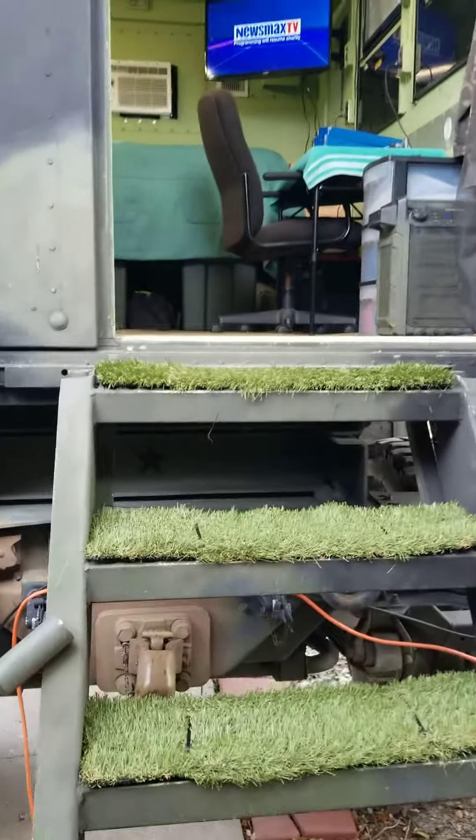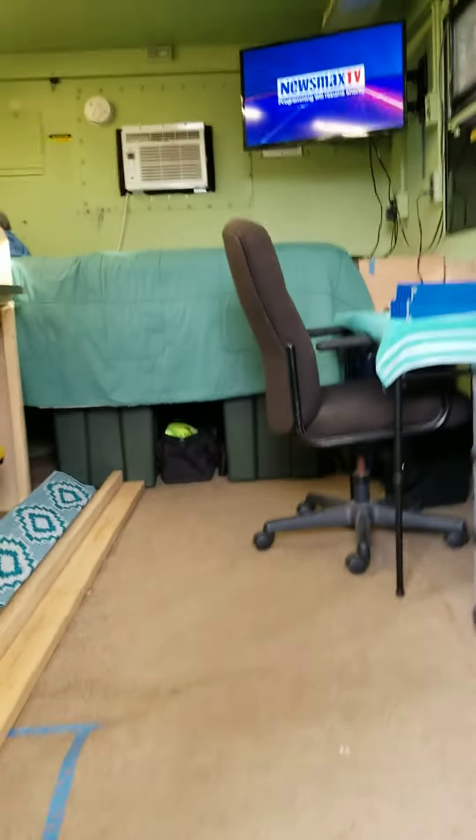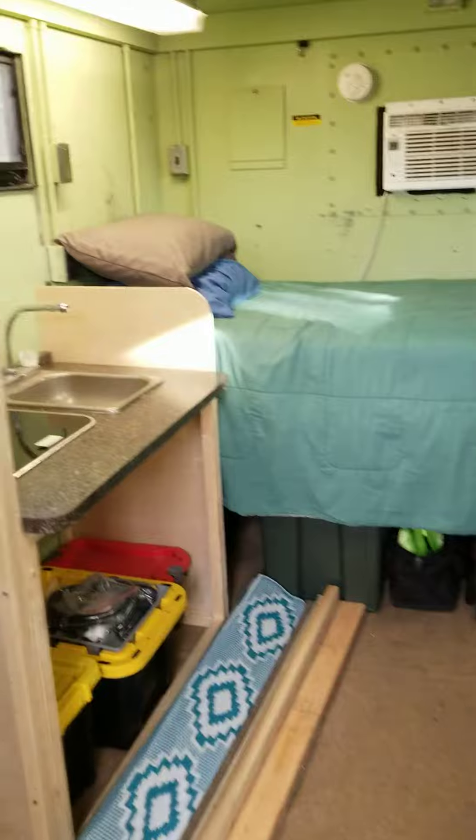All right, time to start the build. Moving some of this crap that's been in my living room forever out into the truck.